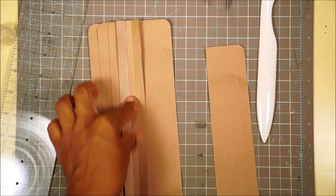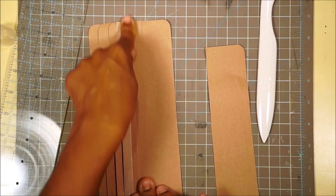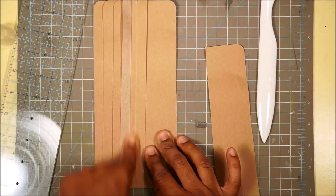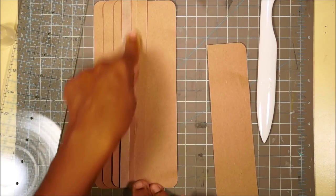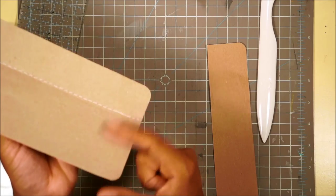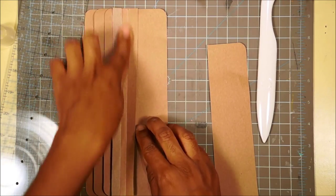Glue that down again. We are not going to cut this last piece just yet, because it's going to get glued to the back of the book. You might not need to cut it down much - but you don't want to cut it too much because this is what will anchor the whole binding. This part from the seam to here is going to anchor this whole binding to your book.